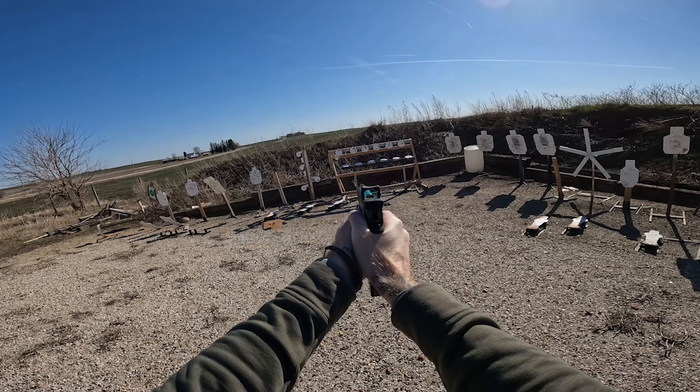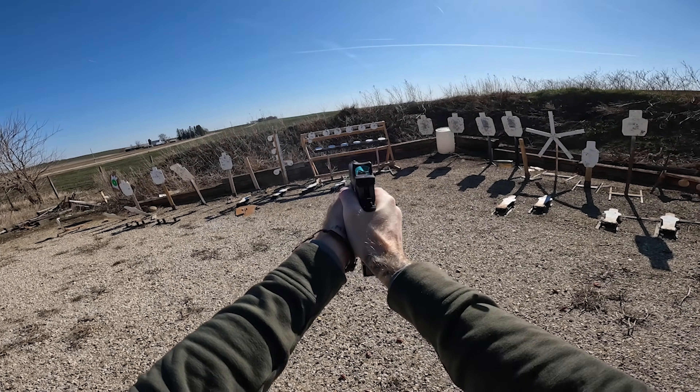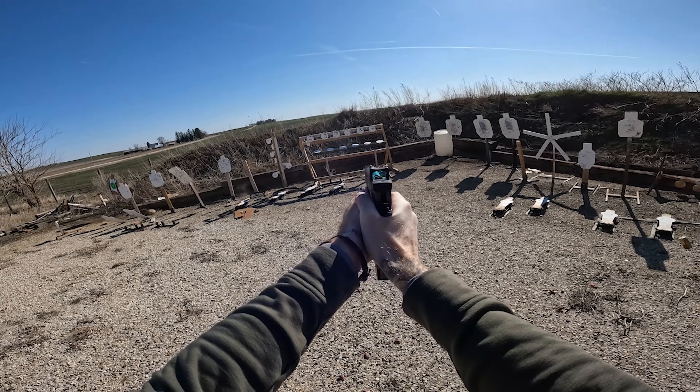How does it compare to more high-end guns? Stay tuned because we plan on making that video in the next couple of weeks. I might even compare it to an MP5 and see if I can beat that in speed. Let me know in the comment section below if you want to see that. Please like and subscribe, please support Oklahoma shelters, and remember to recycle. I'll check you later.